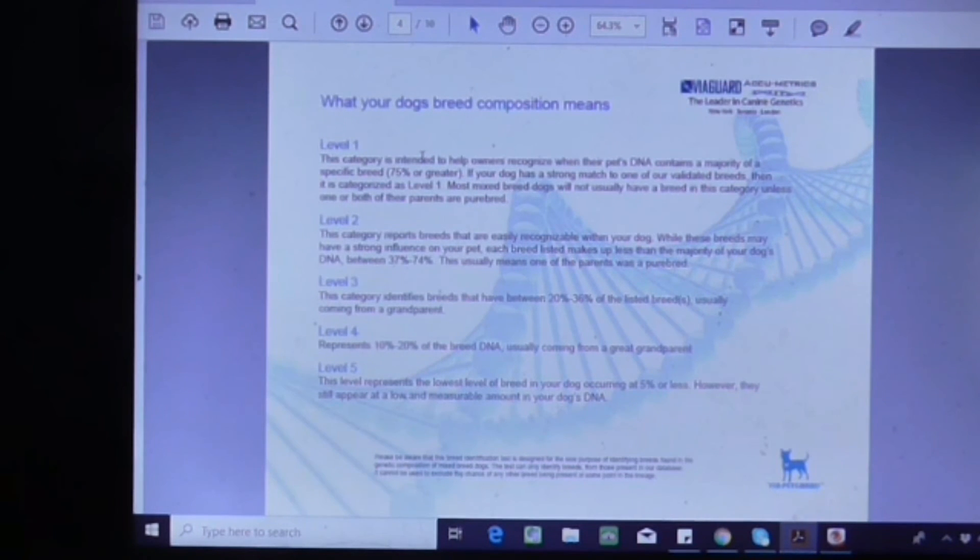This came with the certificate and explains what each level means. Level one means they contain a majority of a specific breed — 75 percent or greater — and mixed breed dogs won't normally have a level one. Level two breeds are usually recognizable within the dog, and each breed listed makes up less than the majority of the dog's DNA — between 37 to 74 percent — usually meaning one parent was a purebred.